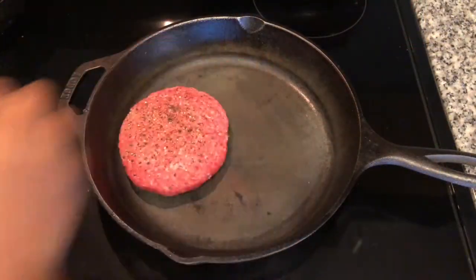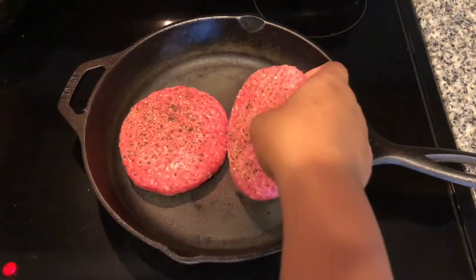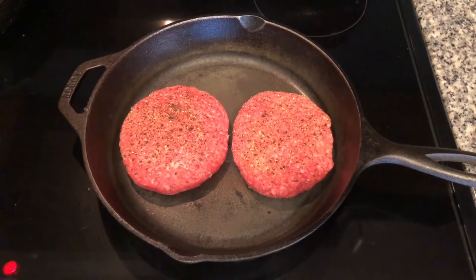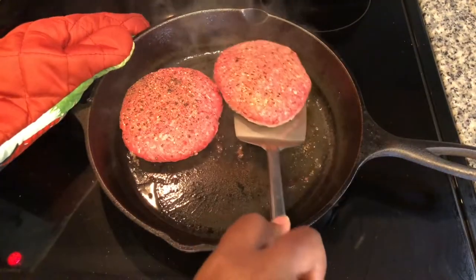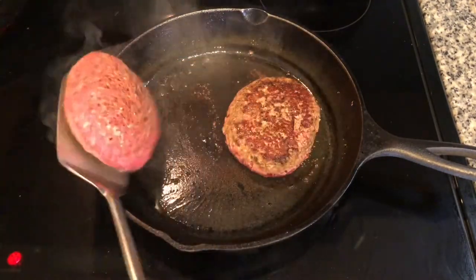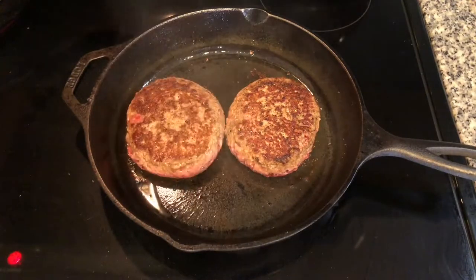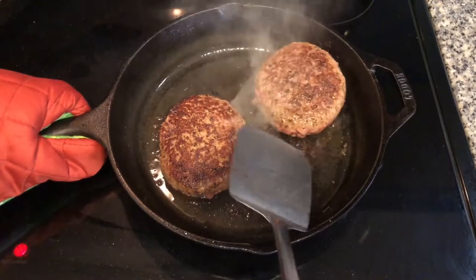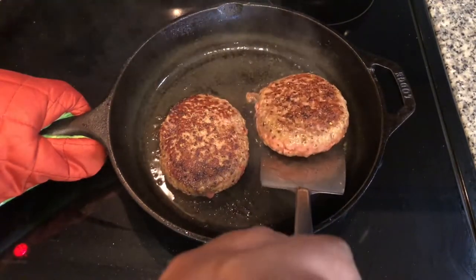Have your skillet set to high. Put the patties in the pan. No oil is needed — this burger will render off its own oil. I like to get a good sear on both sides of the patty, then turn the heat down to medium and let them cook on each side for four to five minutes.